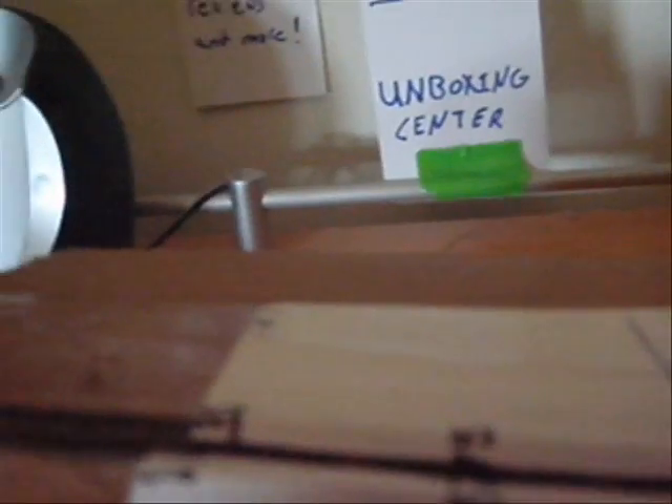Let's open this up and see what we have. Right here we got the custom case for iPhone 3G. I don't have an iPhone though, so I'm just going to see how it looks.